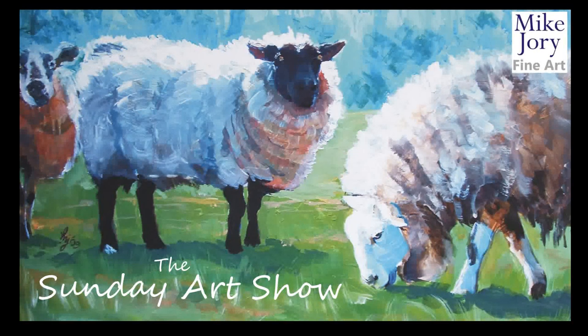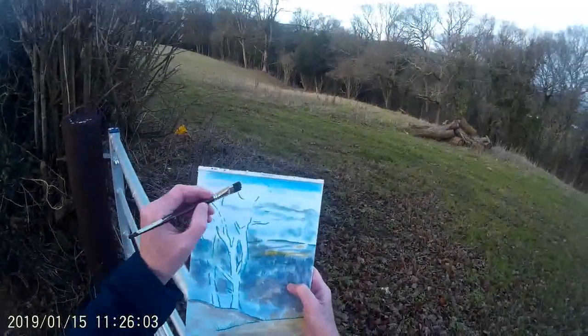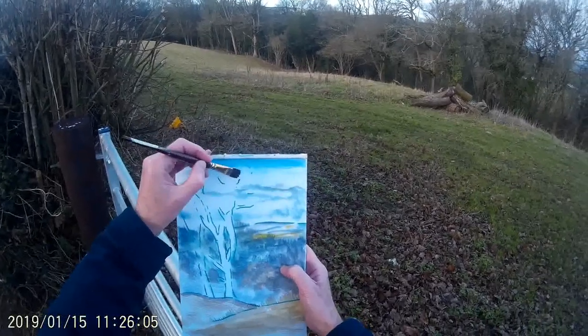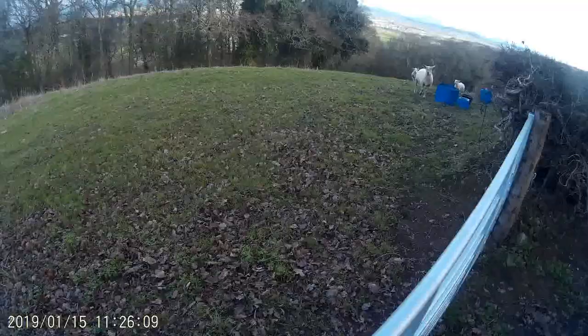Hi everyone, I'm Mike and this is the Sunday Art Show. This week's video is a sheep in the landscape painting, and this little adventure actually began with me working outdoors using some mixed media, some of my ink tents and watercolour markers to try and capture the view.